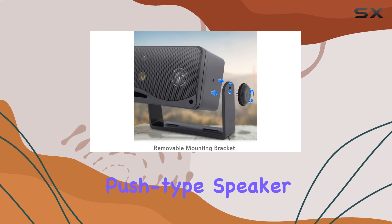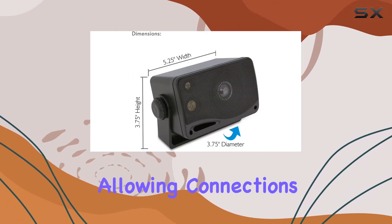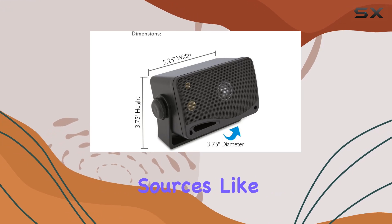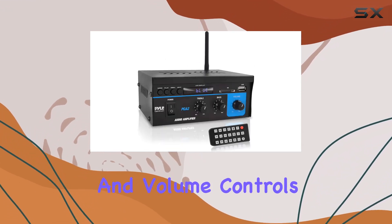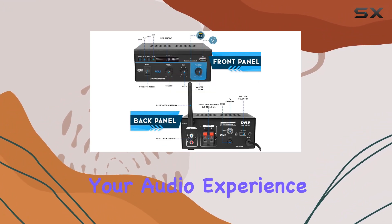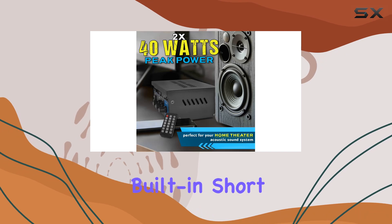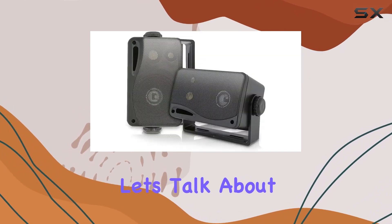The push-type speaker terminals make setup a breeze. I appreciate the versatility, allowing connections to various audio sources like CD players and DVD players. The treble, bass, and volume controls provide flexibility in fine-tuning your audio experience. It's a reliable choice with built-in short circuit and power surge protection.